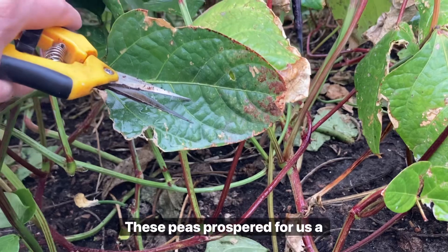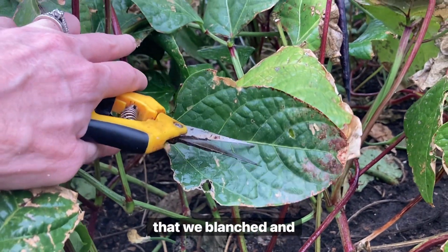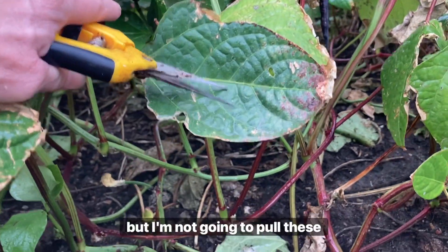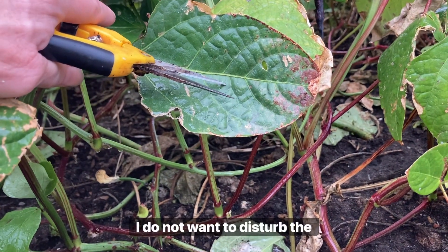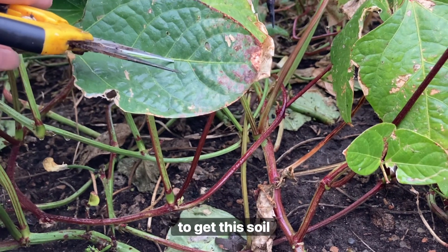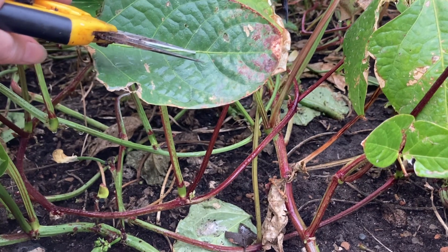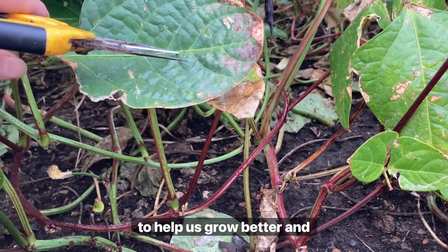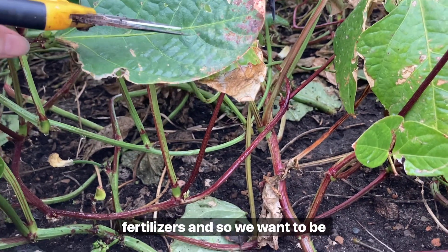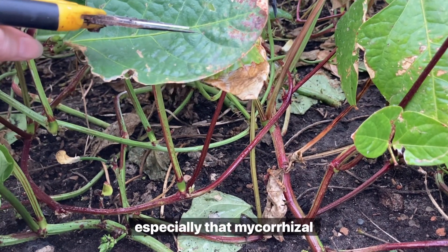These peas prospered for us a great deal. We got quite a bit that we blanched and froze, and of course I'm saving seeds from the rest of these pods. But I'm not going to pull these up, because I do not want to disturb the biology of the soil. We worked really hard on these raised beds to get this soil biologically strong to help us grow better and not have to use as many fertilizers. So we want to be careful not to just rip these up and disturb especially that mycorrhizal fungi.